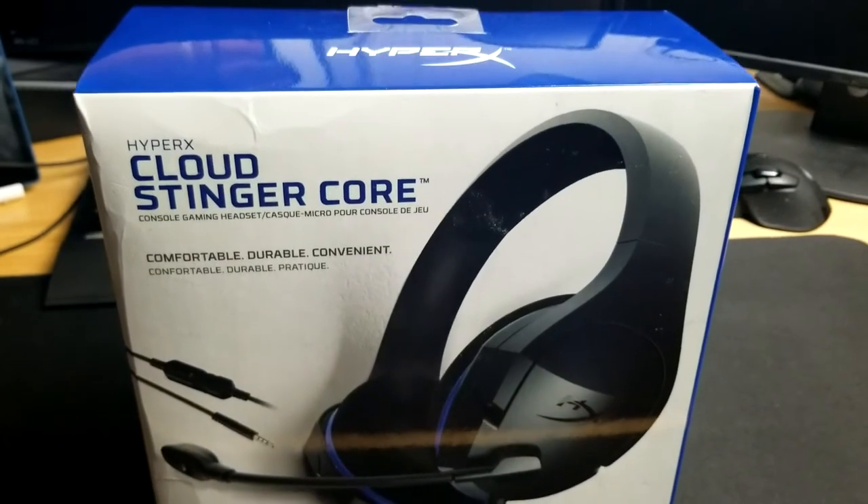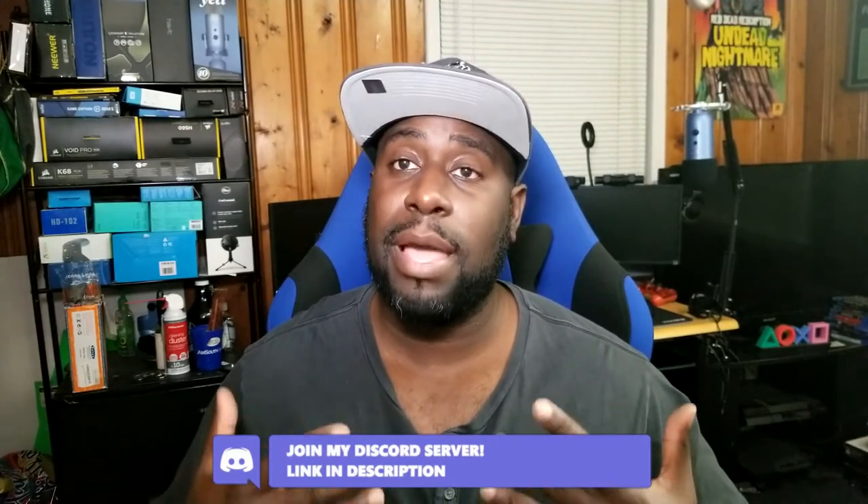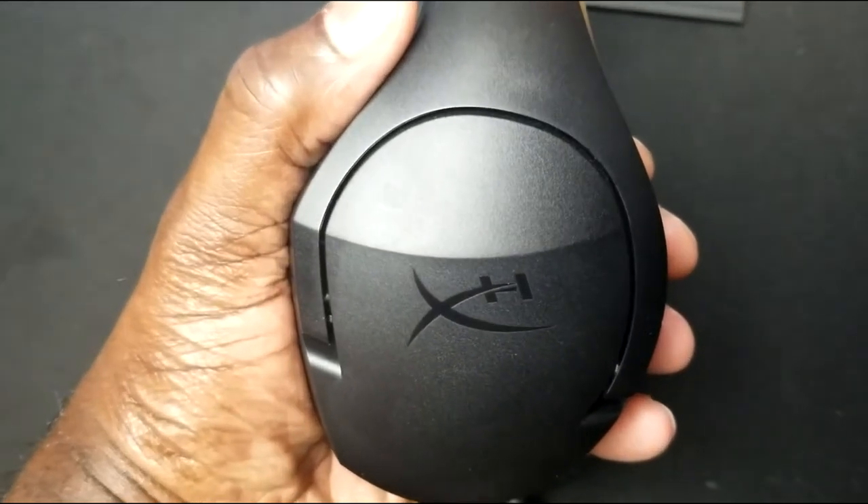That's my review of the HyperX Cloud Stinger Core gaming headset for PlayStation 4 and PC. Is this something you would pick up and add to your gaming setup at your house or maybe your office? Leave a comment down below and let me know what you think. Also, if you have any questions or concerns about the product I just reviewed or any product on my channel, feel free to hit me on my Discord — the link is in the description. I'm very active there and answer a lot of questions. Follow me on my Discord and I'll be happy to answer any questions. Thank you guys for watching and remember to keep that flame going inside for gaming. This is Ventress signing out — I will see you in the next one. Later gamers.